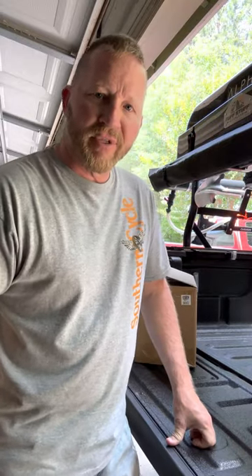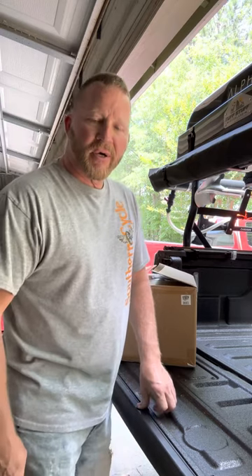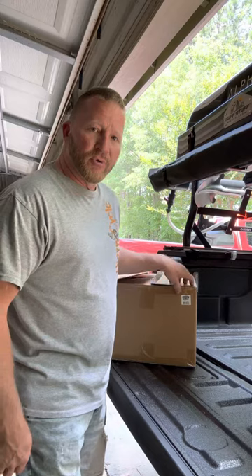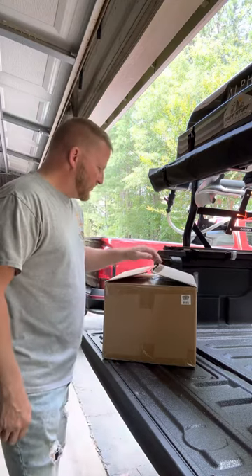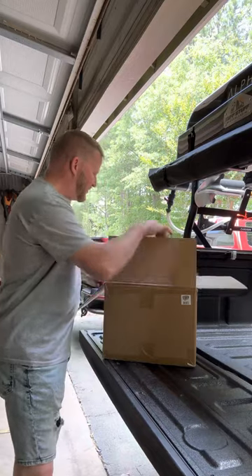Hey folks, Ira here with Clean Slate Adventures. So I went today to Costco, thanks to another YouTuber that did a quick little review on this particular tote I'm about to show you. It was only $50 at Costco, so I thought I'd open it up, let's check it out and see what we got here.